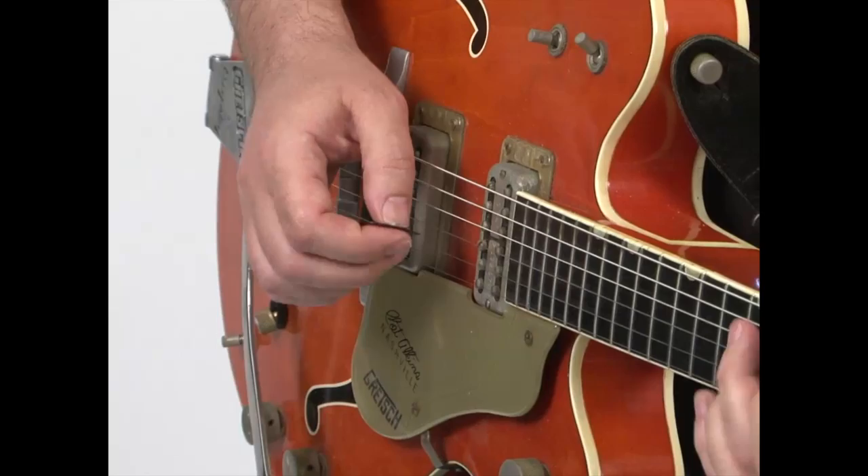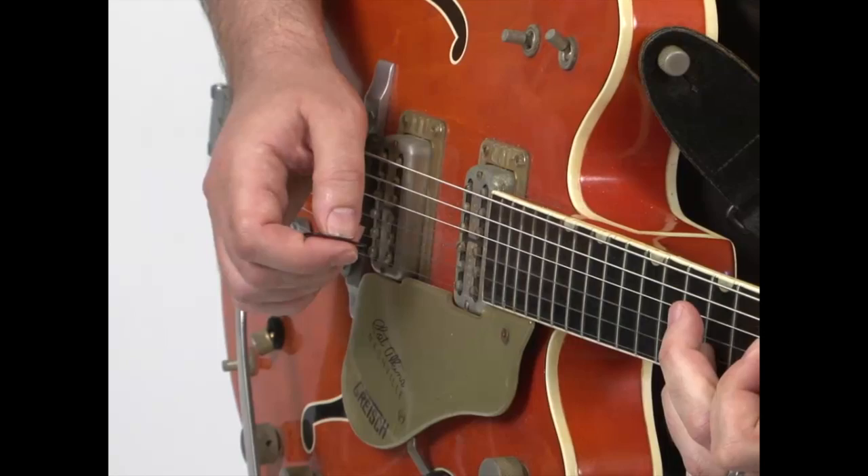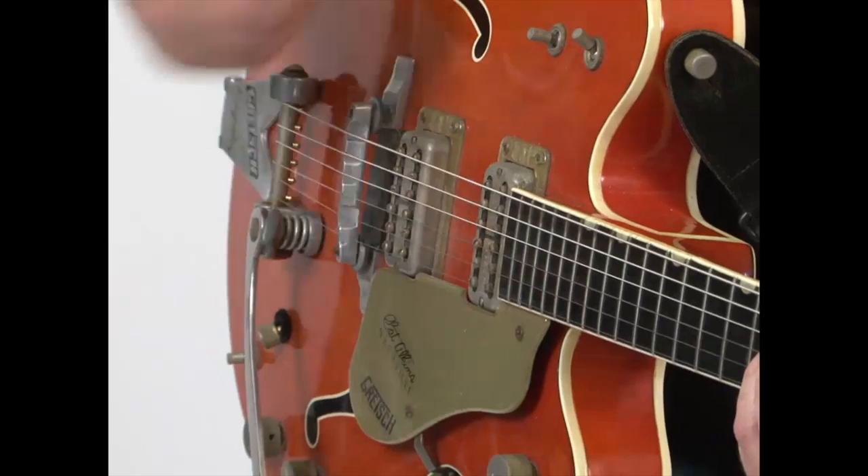I use that grace note in there. Now with this one I just scoop into it, because it's fun.